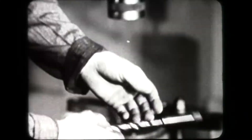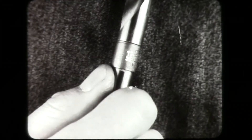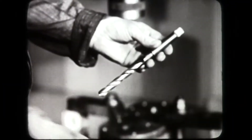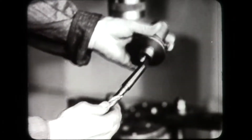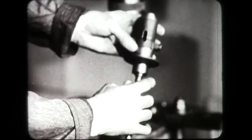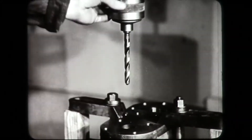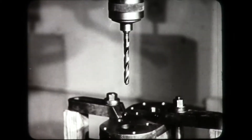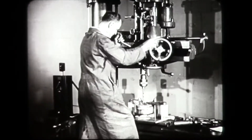The size of the tap drill is important and should be obtained from a table of tap drill sizes. When drilling tap holes in tough metals, it is often necessary to use a drill one sixty-fourth larger than the size shown on the table. The drill must be lined up with the hole in the jig.